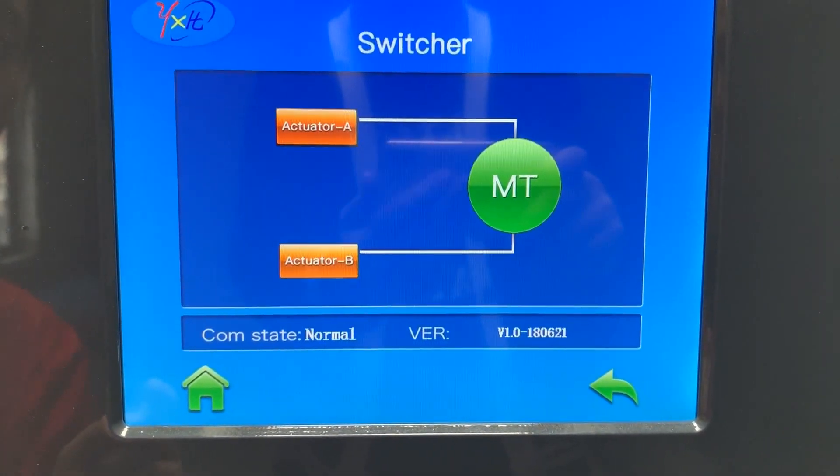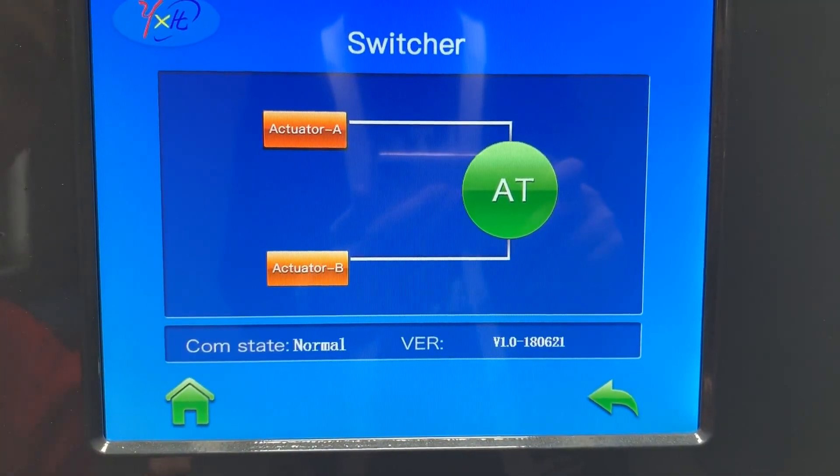We can set it to manual switch or automatic switch.